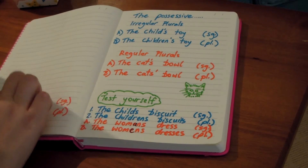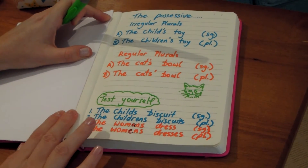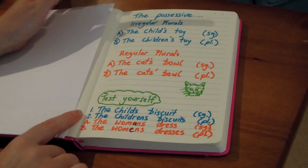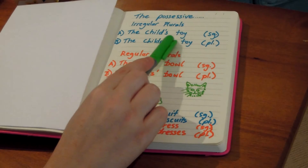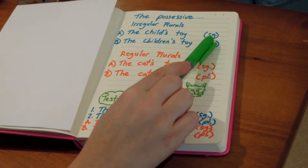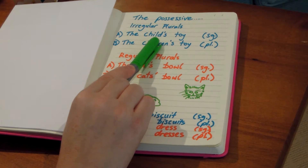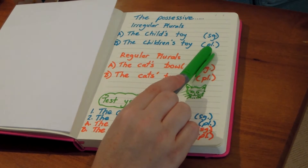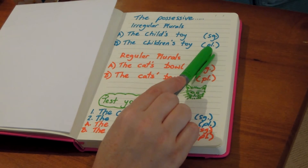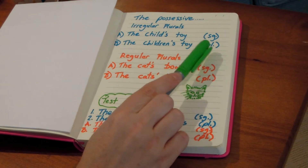Now when it comes to the possessive, this is when things get a little bit tricky. For irregular plurals, the child's toy for the singular — the toy belongs to the child — we put the apostrophe before the S. For the children's toy, there's more than one child, perhaps they're twins, we still put the apostrophe before the S for the plural.